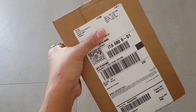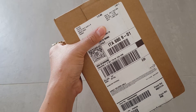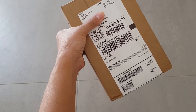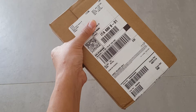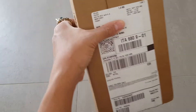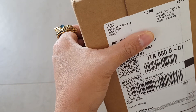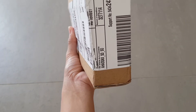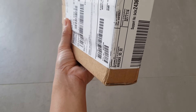Hey guys, welcome back to my channel. I'm just gonna do a quick unboxing. I think this is a Louis Vuitton piece — the one that I ordered from Louis Vuitton — but I'm not sure because it doesn't say anything that it's from Louis Vuitton anywhere in the box. So let me try and open it and see what it is.